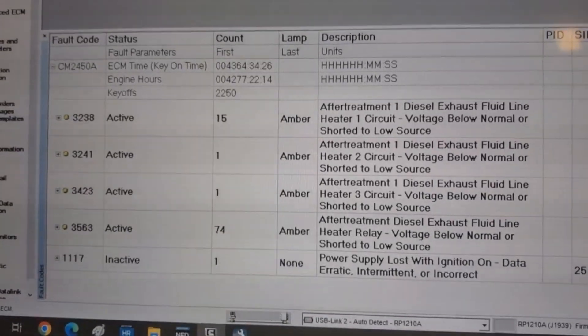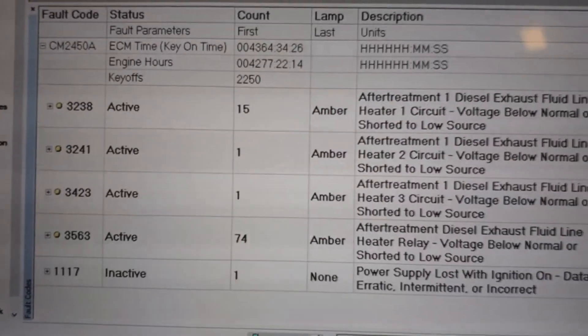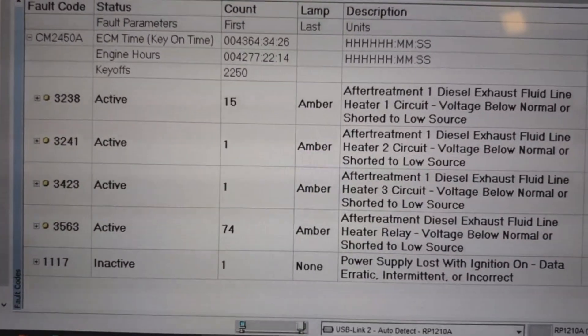What's up everyone, here we've got a truck — this is a Cummins X15. Got four active codes, all for the line heaters, and we're going to go ahead and try to figure out what this problem is.